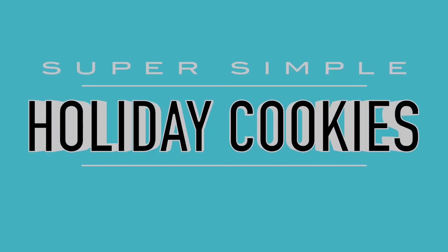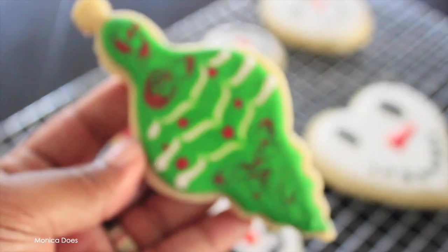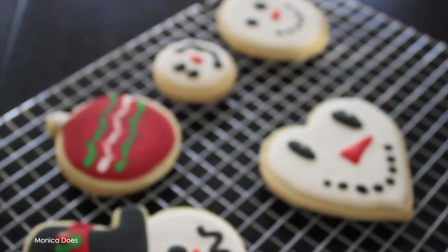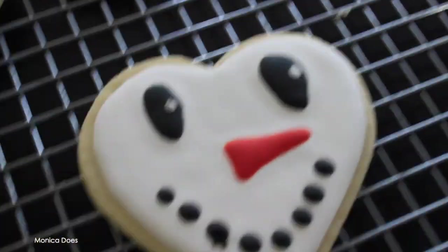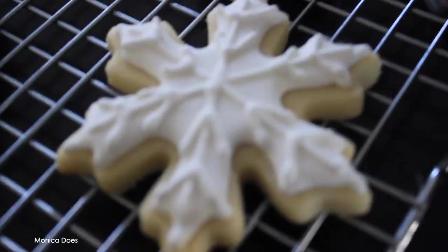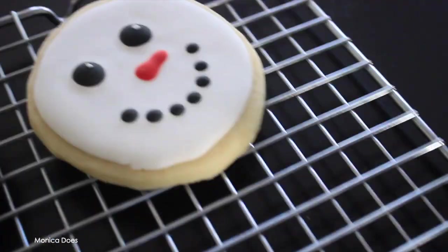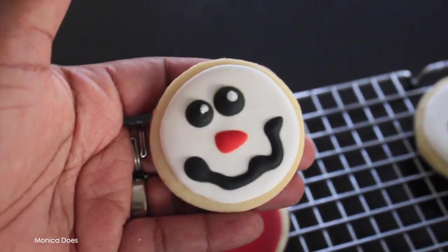Hey everybody, and happy holidays! Today's video is about making these super simple holiday cookies. I'm not a professional — I do this for fun and I want you to know that you can too. These cookies are imperfect, and that's the number one thing: you don't have to throw away cookies that are messed up. Serve them to your friends and family, take them to that potluck.